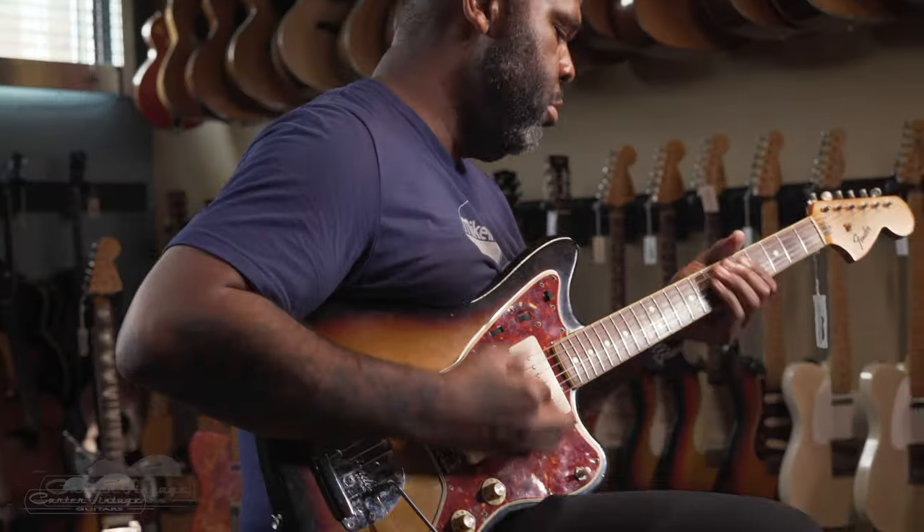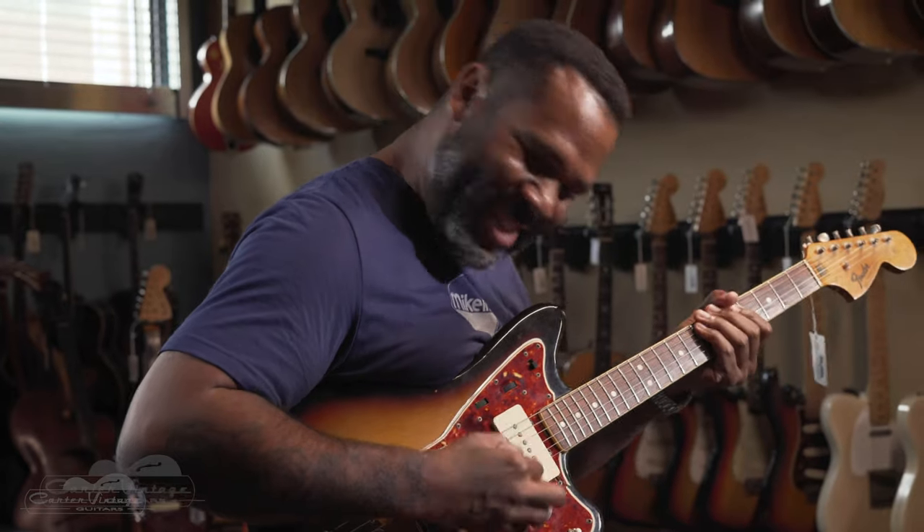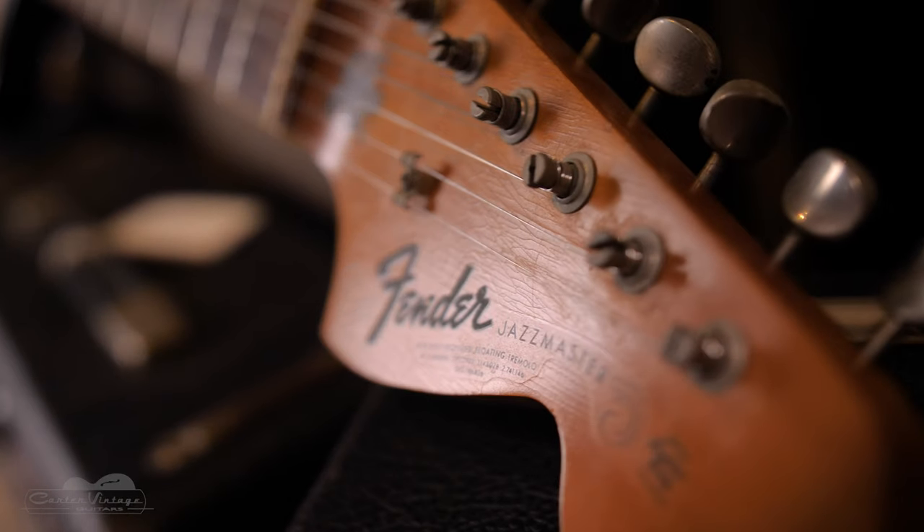With basically two control systems in a guitar, it was a little more expensive to make. Fender priced it at $349.50. The Strat at the time was $289.50, so this was the most expensive guitar in the line. Just by comparison, a Les Paul was around $260 at that time, so it was definitely at the upper end.